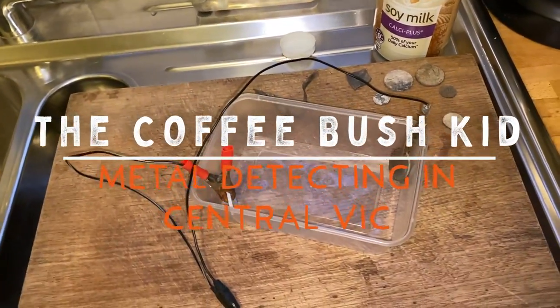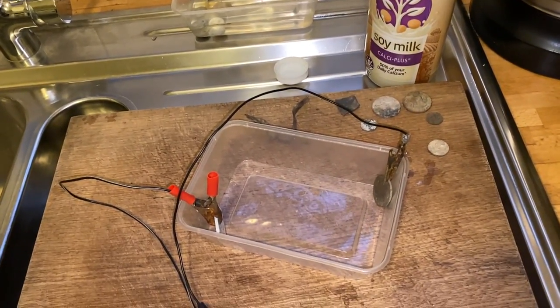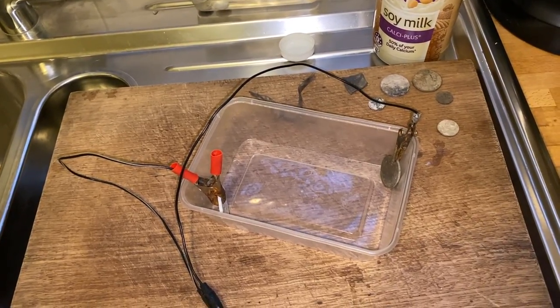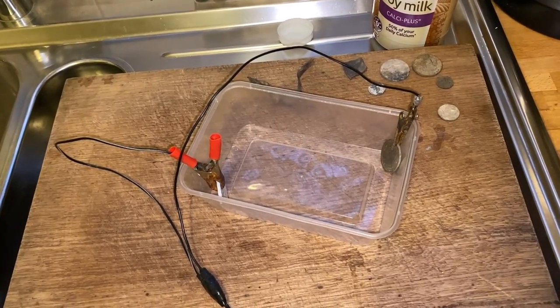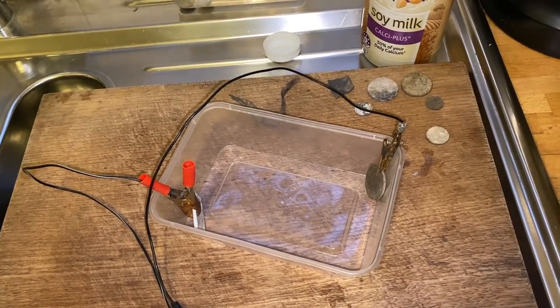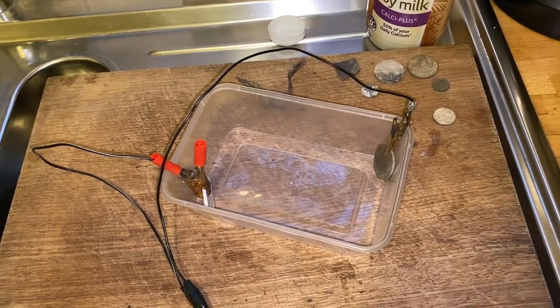G'day folks, this is the Coffee Bush Kit in Central Vic, and I'm in our kitchen. We're going to do a short-ish video on electrolysis. Paul from Cointector asked me if I'd think about doing one, and I thought that I would. I've had a couple of other people ask me about how my coins get all cleaned up. So this is what we're going to do.